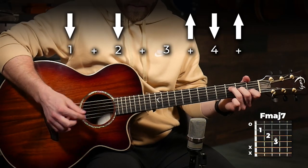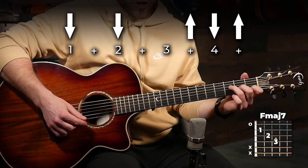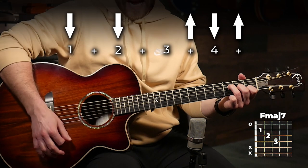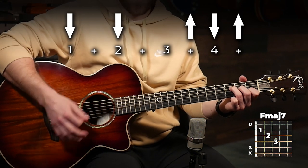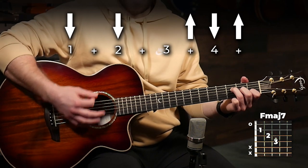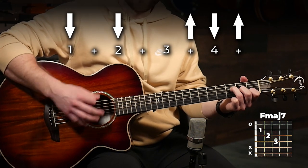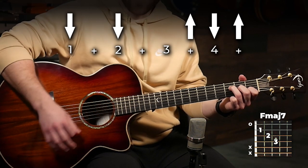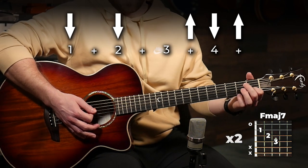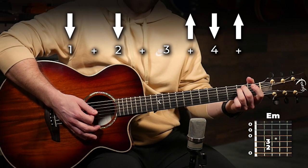Our basic strumming pattern on our F major 7 is gonna be down, down, up, down, up. You're basically gonna repeat that twice on F major 7, then go to A minor, and then go to E minor.